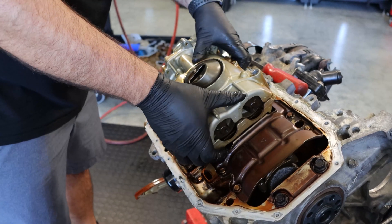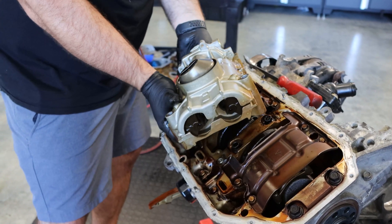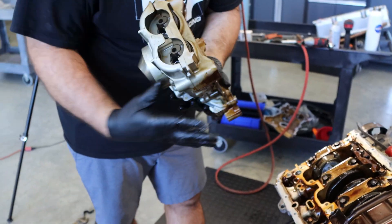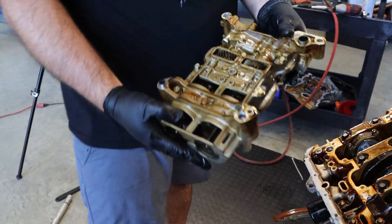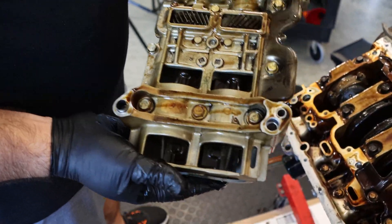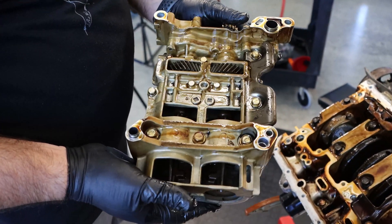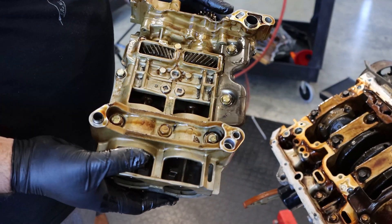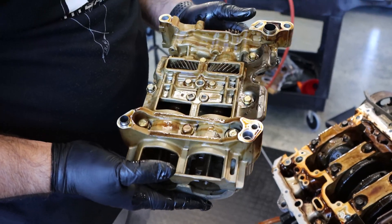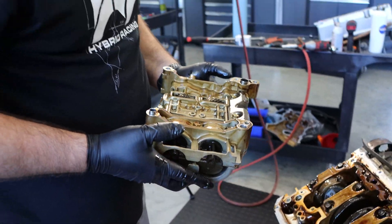Now that the oil pump is off, just kind of pull it up, dip it forward, and you can pull the chain off just like that. You can see how it's got these shafts in here that spin — this thing is super heavy, and it actually takes a lot of the engine's power to turn it. I think it has something to do with engine vibrations and balance — it helps the engine run smoother.